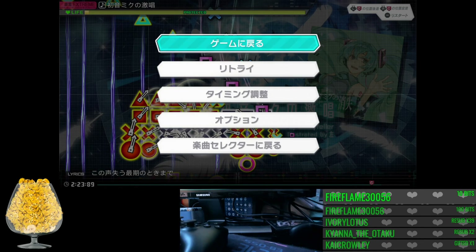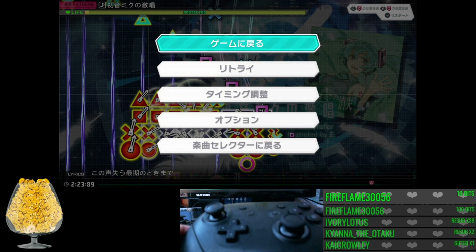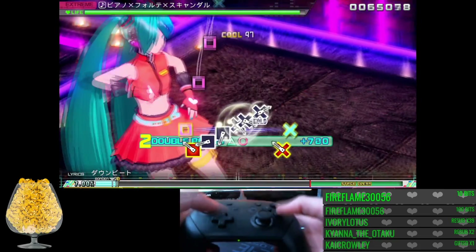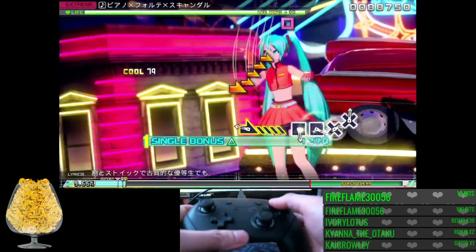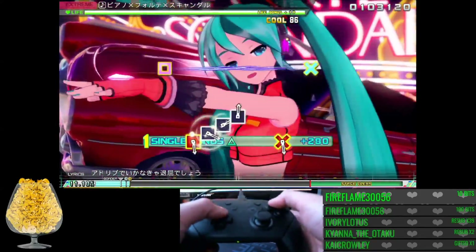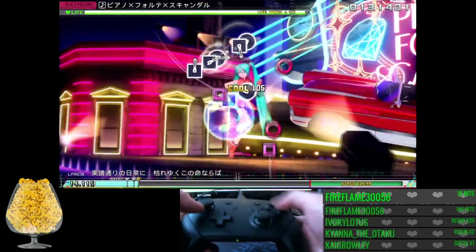Wait, let me look closer. The Pro Controller — the one that's triple the price — has a d-pad that looks like a PS4 controller. And the triggers feel way better on this one, way better. It's a huge difference; I was accidentally letting go of the other one on the trigger.